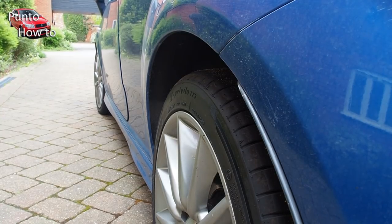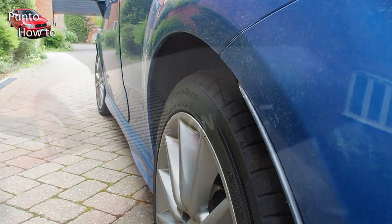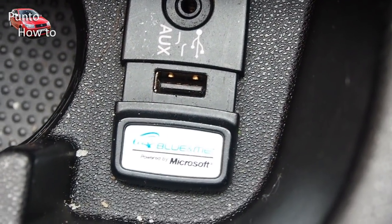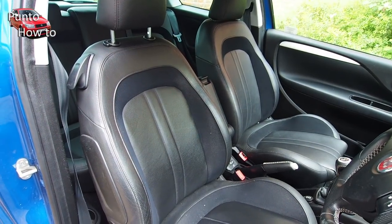This car, when new, was fitted with lots of extras. This is one of the top-end models, so it has a number of features including Cruise Control, Climate Control, the Blue and Me 2 system, as well as a whole host of other things, including this rather stunning looking leather interior.